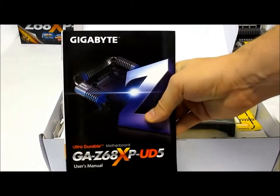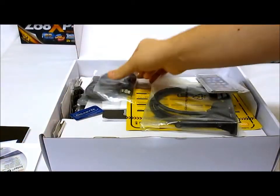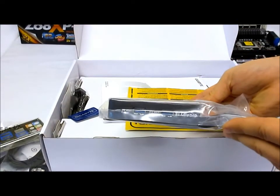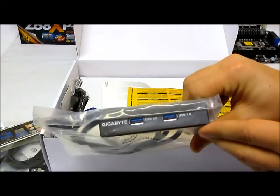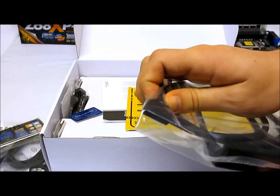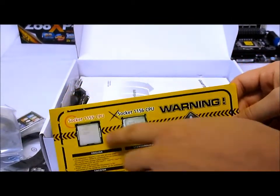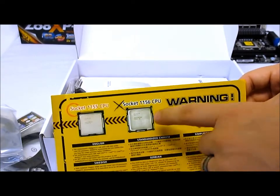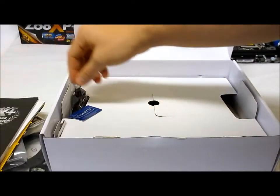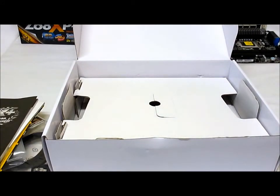Inside the box we have the manual, driver CD, extra SATA cables, back panel shield, a front panel USB module for a 3.5-inch drive bay and ODD drive bay — so if your case doesn't have front panel USB headers you get one here. There's also a socket warning card noting this is for Sandy Bridge LGA 1155 not 1156, a multi-lingual install guide, a Smart Response Technology install guide, a sticker, and a nice SLI interconnect bridge. That is the Gigabyte Z68XP UD5.